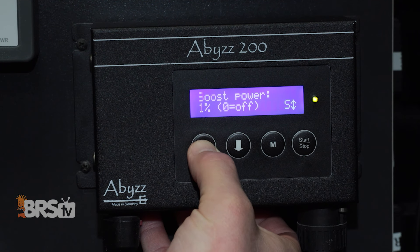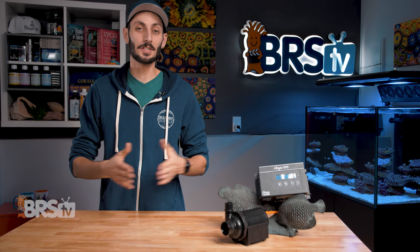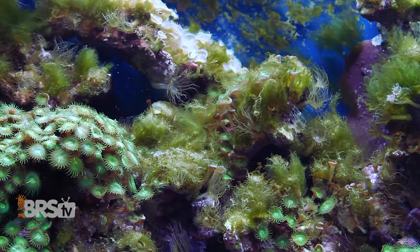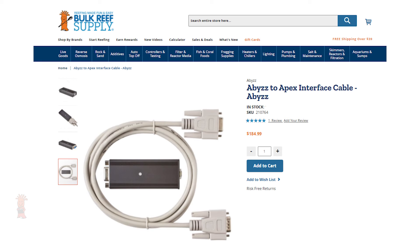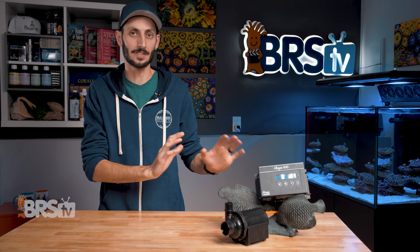The controller offers flow increments of 1%, giving you plenty of control from 0 to 100. You can also use the flow sequencer setting to set wave or random modes to add dynamic flow when using the pump for a closed loop. There's also an optional boost mode that will ramp the flow up to max for a period of time to help stir up detritus in the tank and move it into the filtration system. For Apex owners, Abyss also makes an Apex interface so you can control the pump through your Apex. And like other DC pumps, soft start as well as dry run, overheating, and overcurrent protection are all built into the controller.